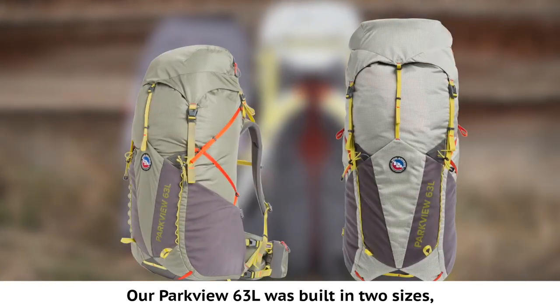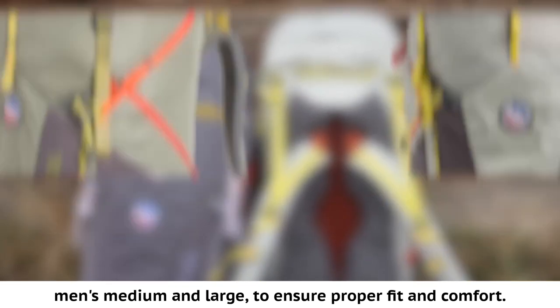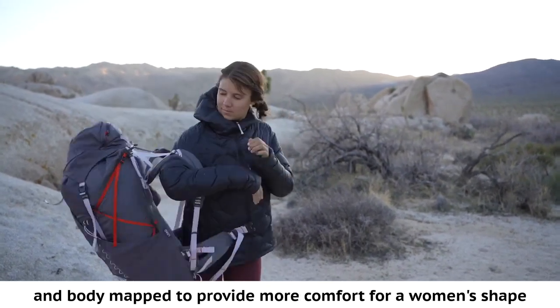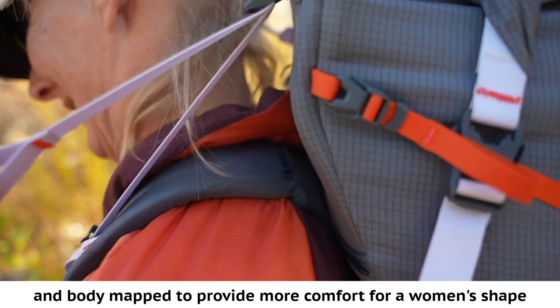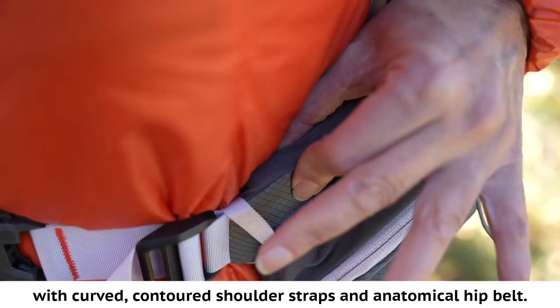Our Parkview 63-liter was built in two sizes — men's medium and large — to ensure proper fit and comfort. Our Garnet 60-liter was designed by women for women and body mapped to provide more comfort for a woman's shape, with curved contoured shoulder straps and an anatomical hip belt.